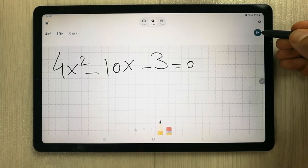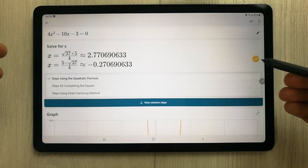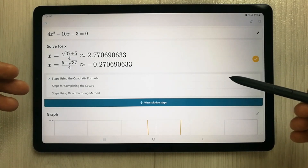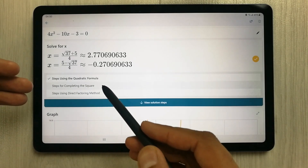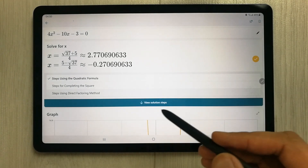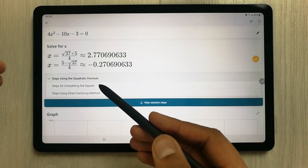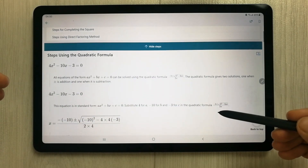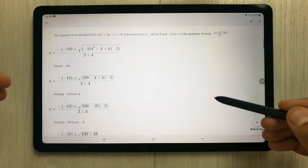You can also use the keyboard, but I'm only using the pen. Once you select the equation it will solve it. You can see it solved it properly, and it also gives you three more options. For example, if I want to see the solution using the quadratic formula, I select it and it shows me all the steps involved in solving that equation.